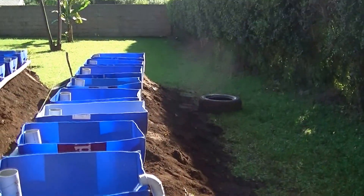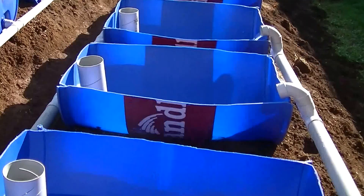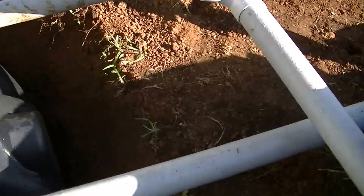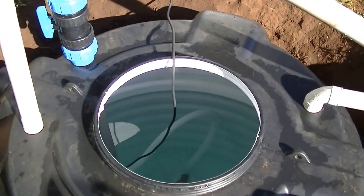All these still need to be put in place. Then when the grow beds are full enough, it flows back here, right back into the sump. And that's the whole circle.